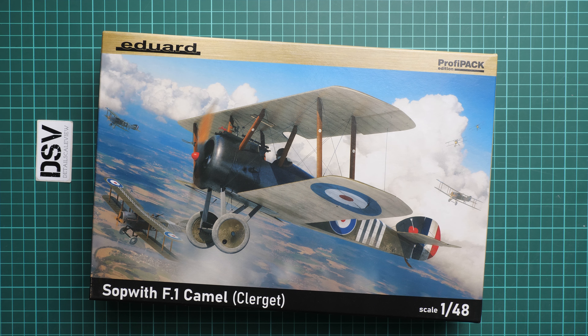Next we continue with the marking options. The first one comes from July 1918, and two more aircraft are also from July and from November 1917 and 1918. This one from 1917 features quite a nice striped bonnet. Next we have two aircraft from September 1918. One more page brings us a list of original accessories, Brassin sets, and some PE upgrade sets which will add more features to your aircraft model.